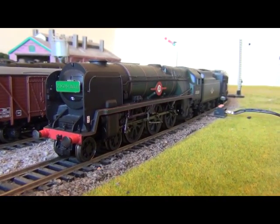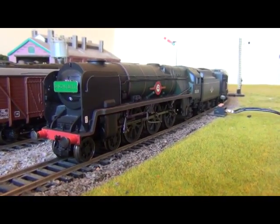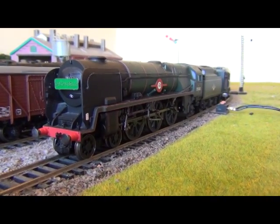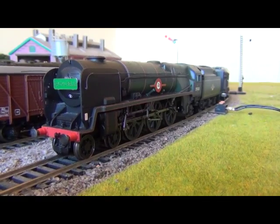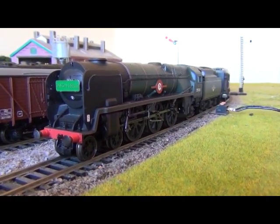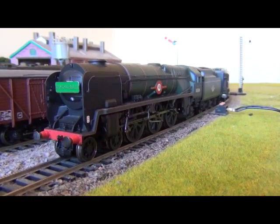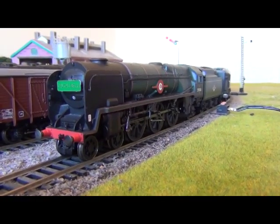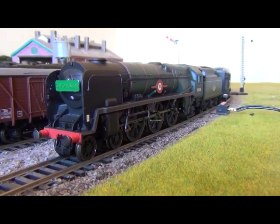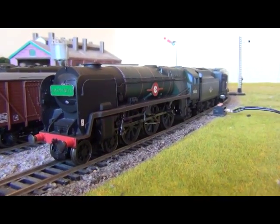This is of the Devon Belle. I should point out this isn't the Hornby Devon Belle pack that was released a few years ago with, I think, an unrebuilt West Country class plus two or three Pullman carriages. This is just a combination I've bought separately — the loco and the carriages on their own.